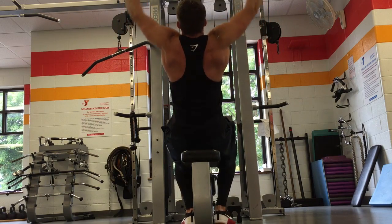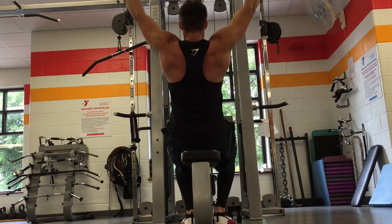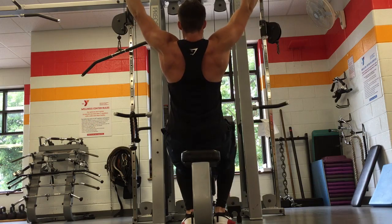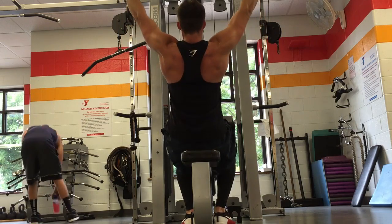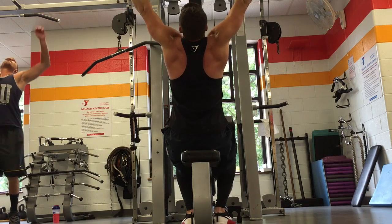Lat pulldowns are great for building width to your back. Usually on my heavy back days I like to do weighted pull-ups or reverse grip chin-ups, but I just wanted to switch it up since I'd been doing those for a while. That's why I did lat pulldowns — I'll hit these again at the end of the week for my second back workout.